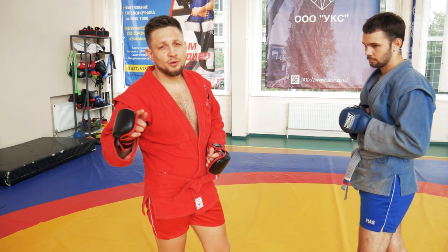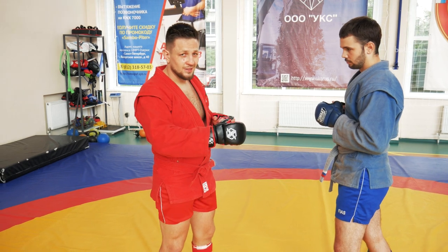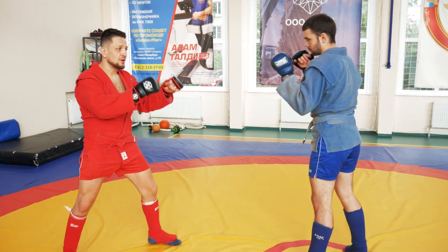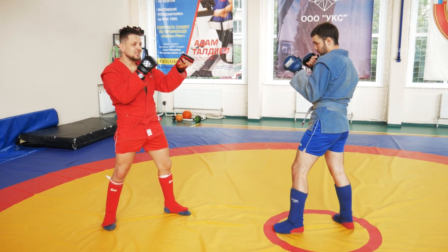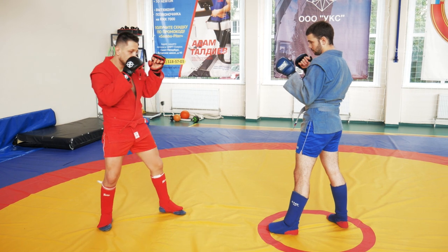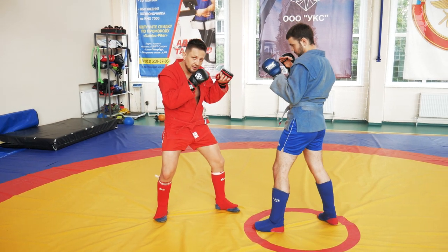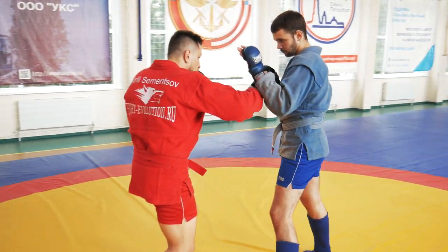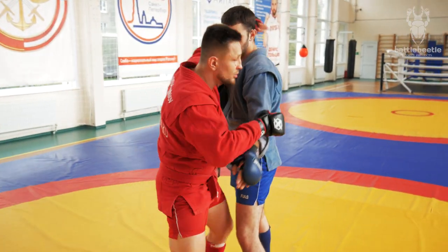Very important point here: before I start the combination to close the distance, I have to close the distance on my feet first. So I'm not starting the combination from far away, because he sees that my action is a mile away. So I close the distance on my feet, and then when I feel I'm pretty close to him, I start the combination — 1-2 — and then I go.